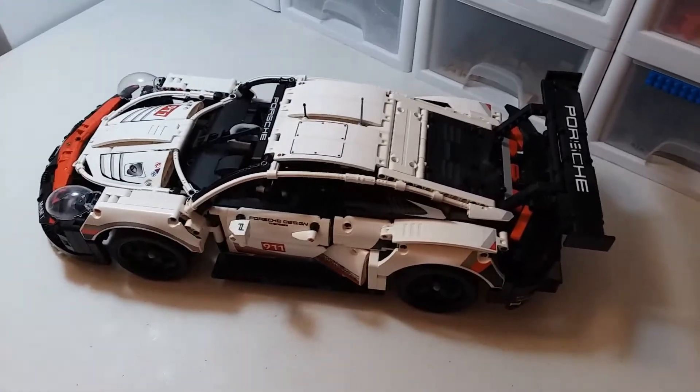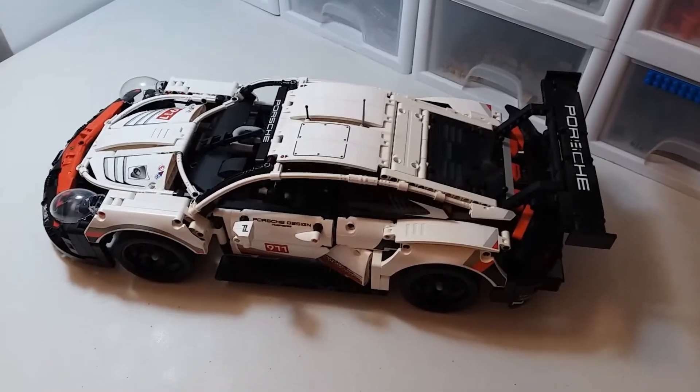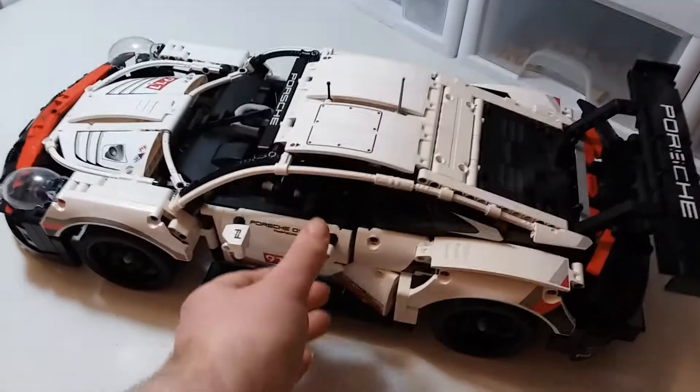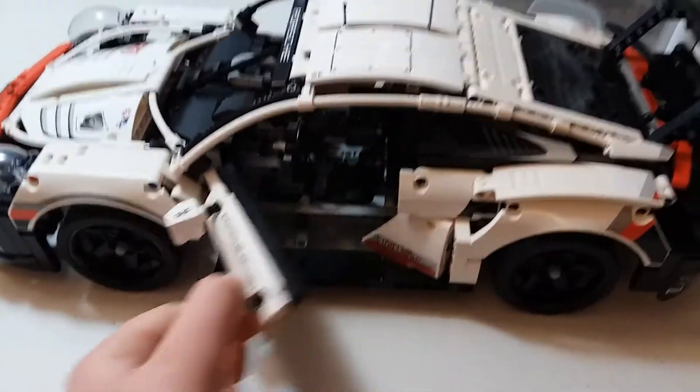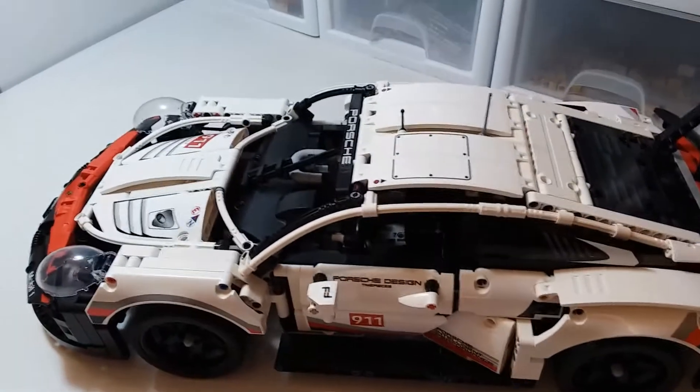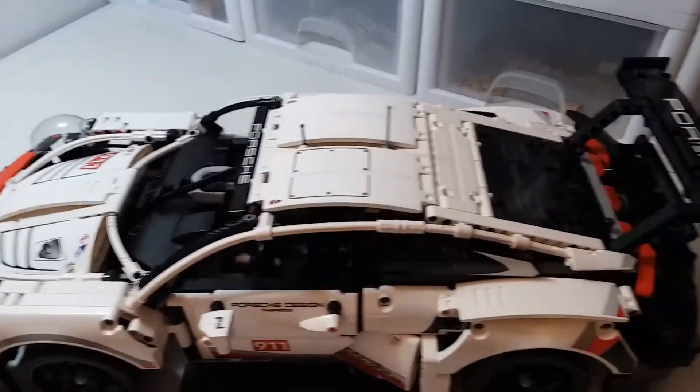This isn't intended to be an in-depth review — it's kind of like a quick overview to give my thoughts. The doors open up, which is nice. There are a lot of stickers in this set, and that's probably the only bad thing about it.